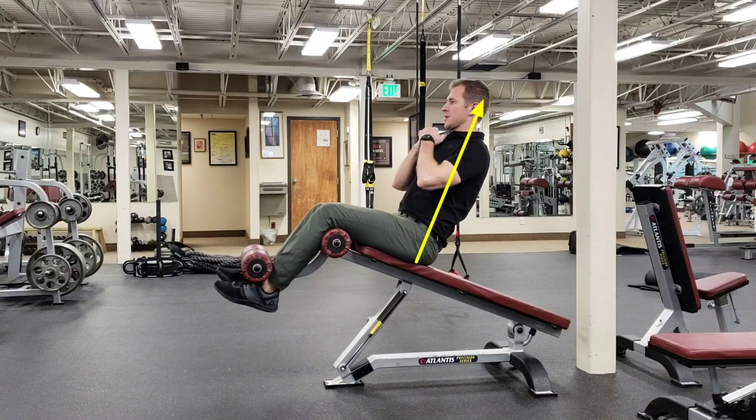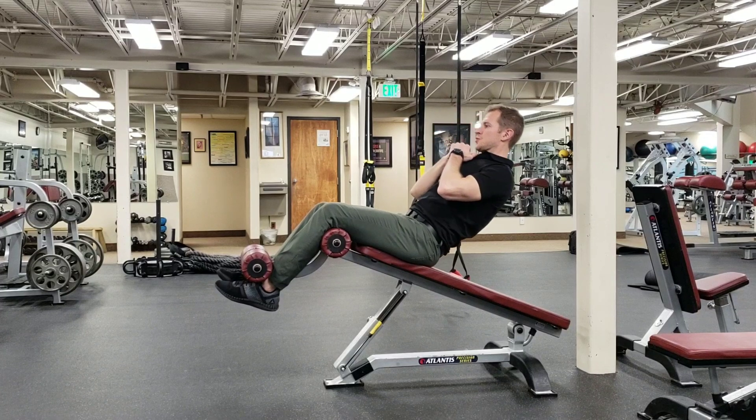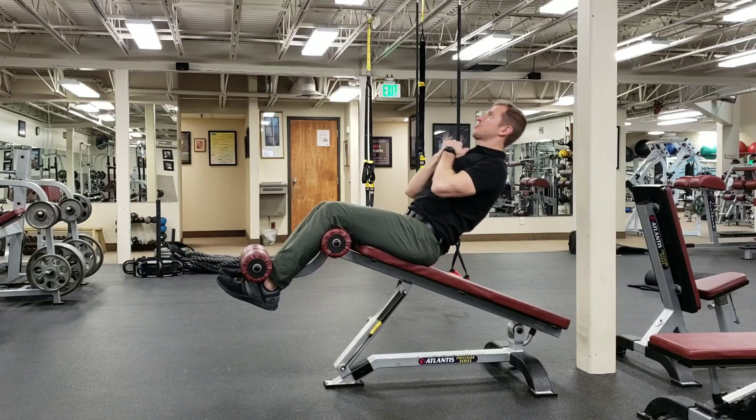Get the feet set on the Roman chair. Keep your torso as straight as you can the entire way through — that's one of your primary goals here. And keep the abs tight the whole way.